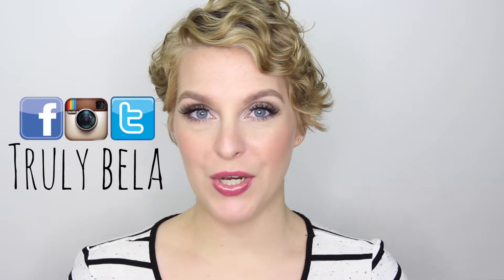Hi everyone, welcome back to my channel. Hope you're all doing well. Today's review is on the new Lorac Pro palette number three.